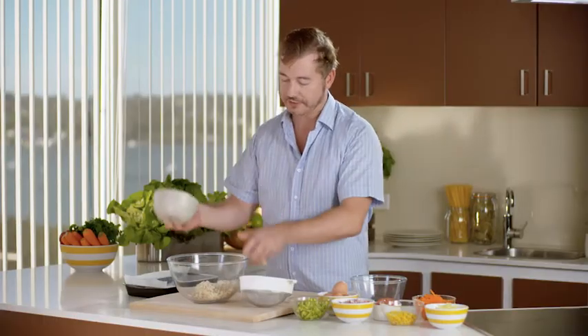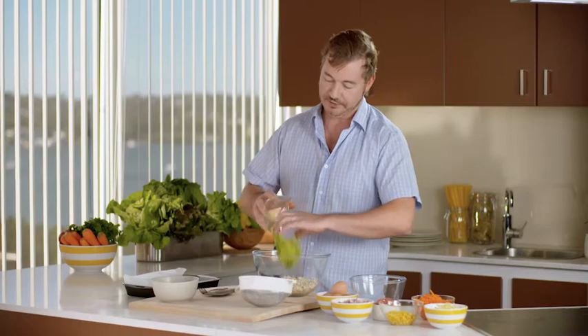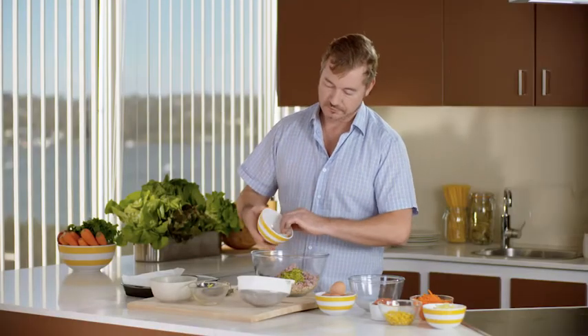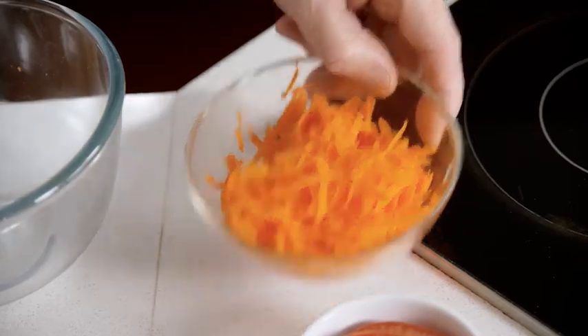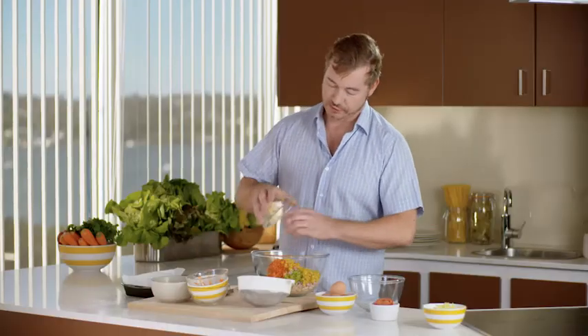First of all, we need our two-minute noodles. I've just cooked these as directed on pack and drained them — pop those into my bowl. Now to those I'm going to add some zucchini, the ham, I've got some grated carrot here, and some sweet corn.